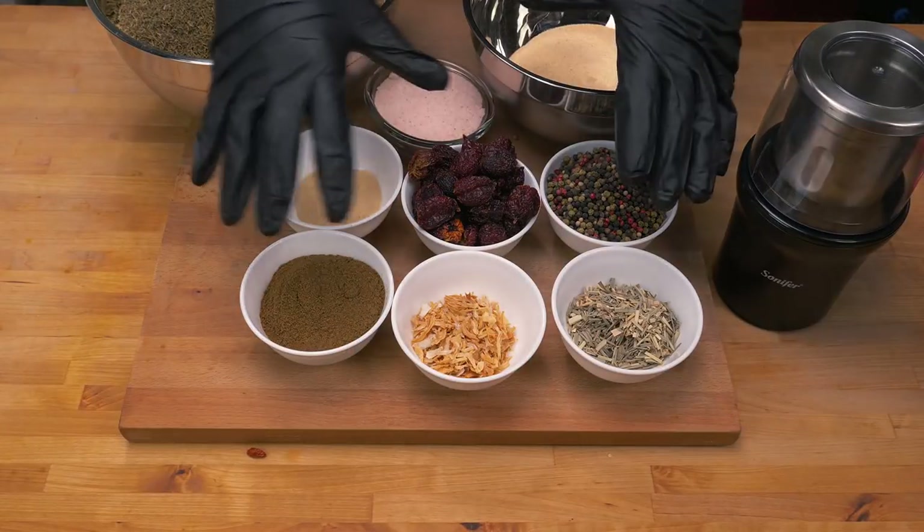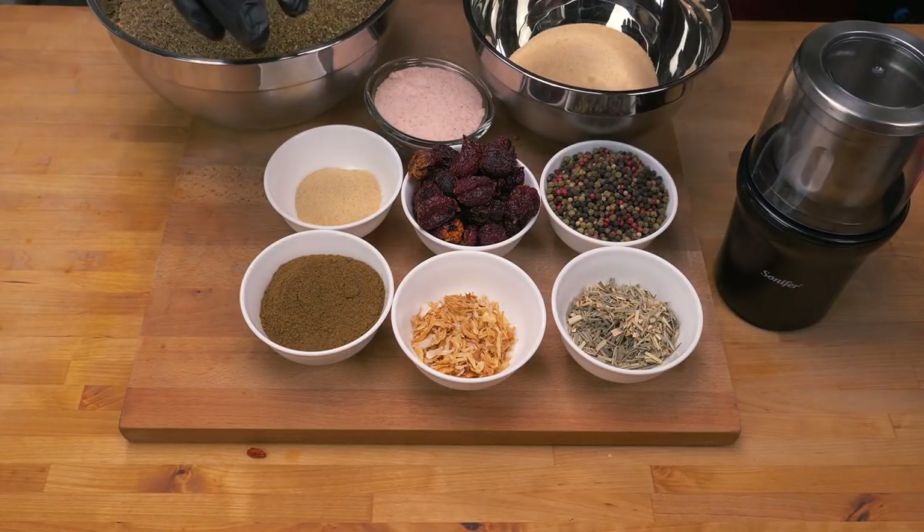This is one of the recipes from my new recipe book which has gone on sale recently, and you can buy your own one at chilichump.com/shop. This is on page 140 - the Killer Cajun Seasoning - so go check that out. For those of you that have already bought one of my books, thank you so much, it really does help the channel out.